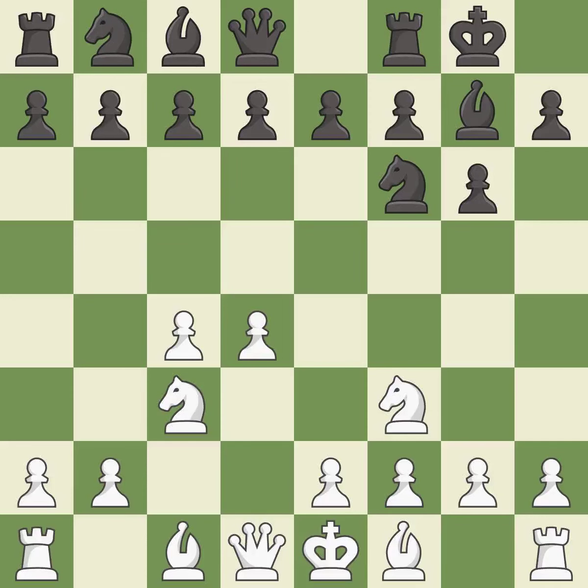Castling gets the king out of the center and activates the rook. The bishop is ready to be developed to an active square — this prepares the bishop for development. Bg2 puts the bishop on the long diagonal in a move called a fianchetto.